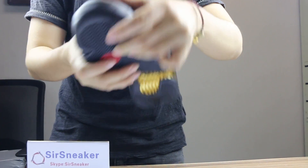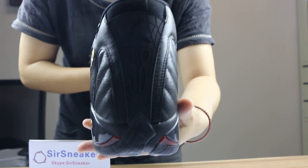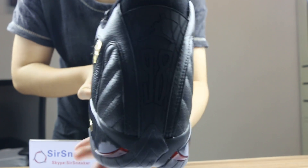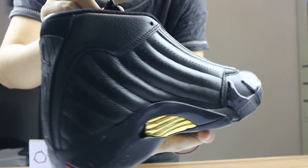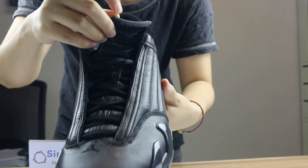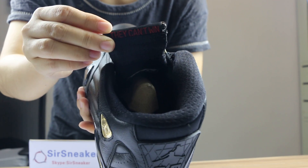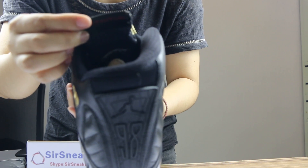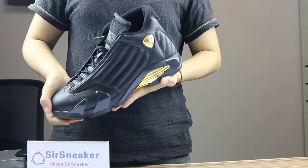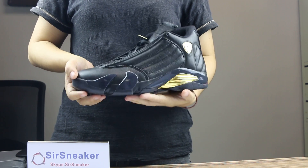Now let me show you the other shoe. You can check the details here about the shoes, and this part with the wording. So this pair of shoes is for you today. If you like the shoes, just contact us and we'll get you pictures for more details. Thank you, see you, bye.